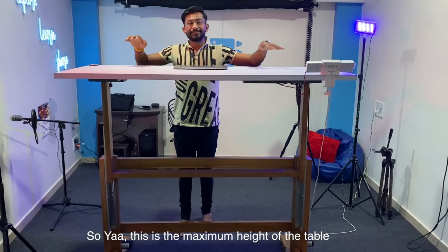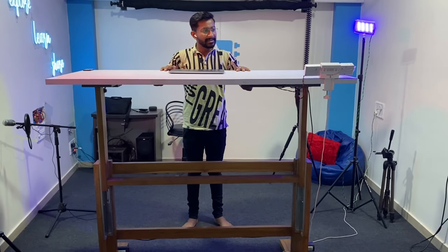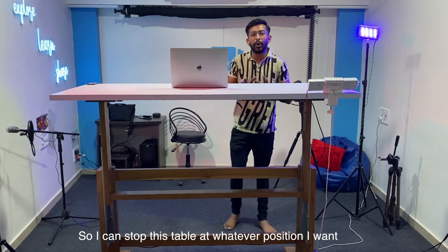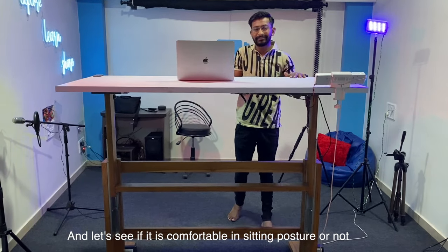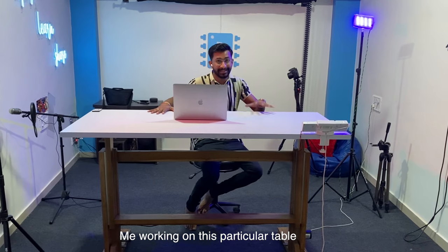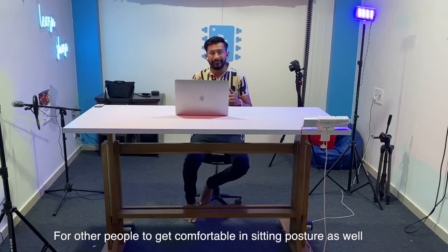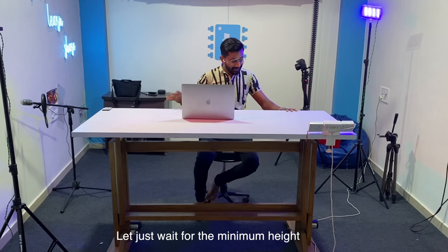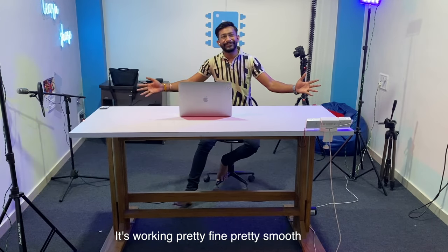Let's see the table in action. This is the maximum height — quite tall, not sure who would work at this position! Bringing it down a bit, this is the perfect standing posture height for me. The table can be stopped at any desired position. Testing the minimum height — this is a comfortable sitting posture for me, and it can go even lower for other people. The table moves pretty smoothly throughout its full range.